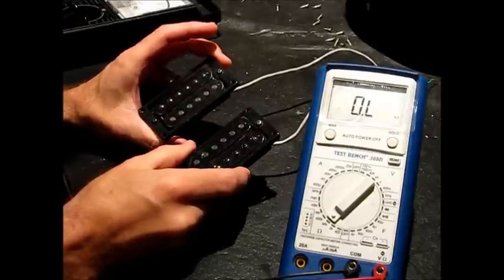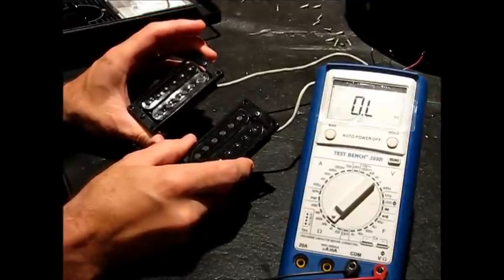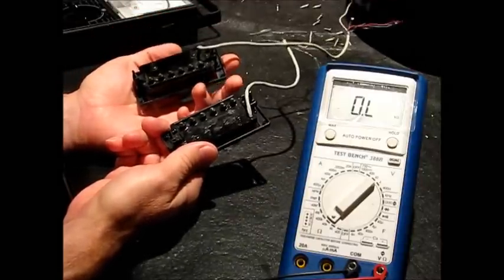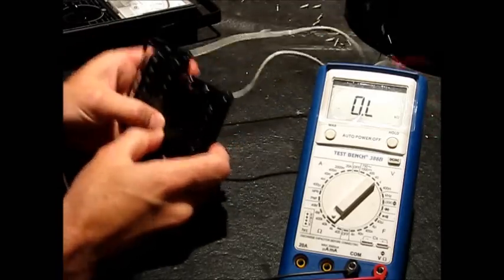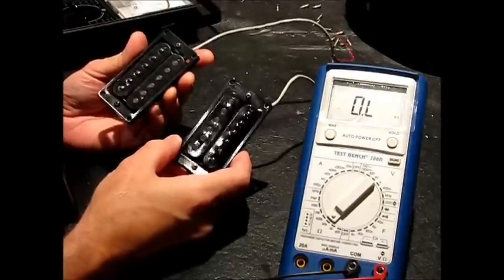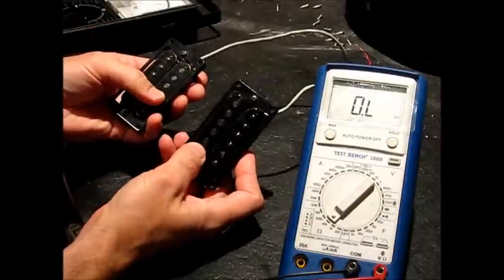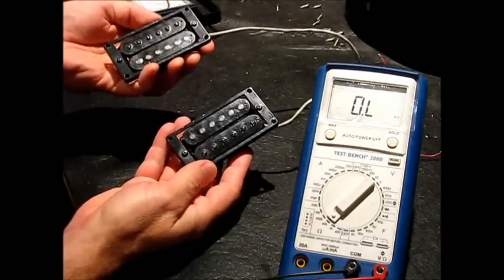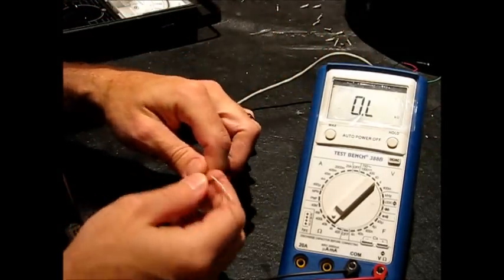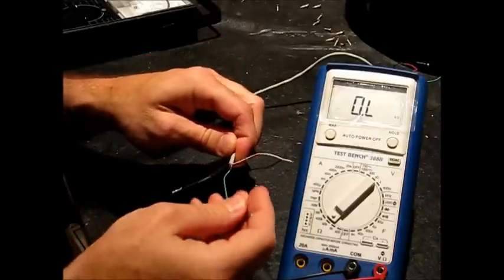These are the original pickups from that guitar. I took them out with the rings because what I replaced them with, I used the triple shot rings from Seymour Duncan, so I took the whole thing out. I did label the back of these neck and bridge so I know which one's which. I can also tell from the way the wires come off of them — that gives me a clue as to which was oriented where. I've got the screw coils on the outsides and the slug coils on the insides. They have four conductor pickups with a bare wire as well, so they look like typical colors.